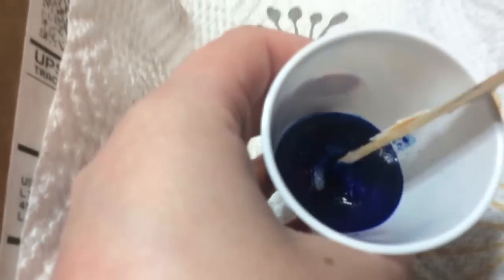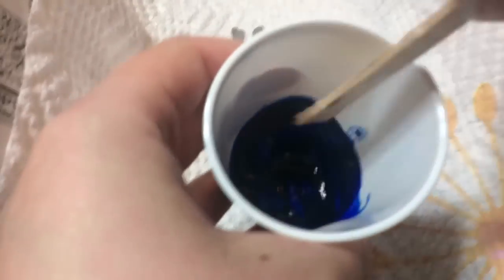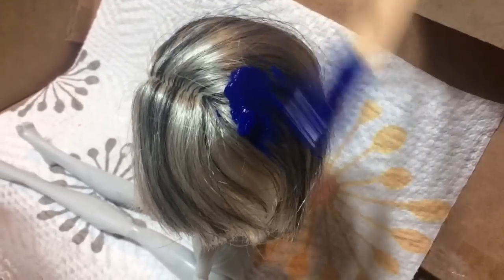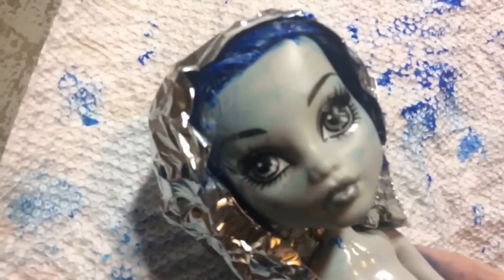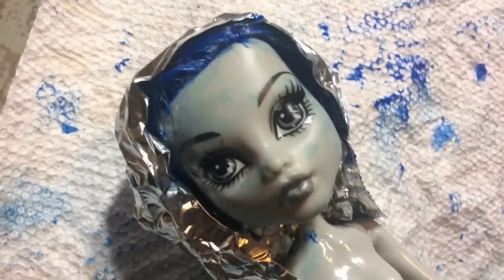And mix it together. If it comes out chunky, you just have to add more conditioner. And now you just want to apply it to the hair. You want to go by small little sections. If you're doing the whole head like me, I just ended up covering the whole entire thing with tin foil. If you're going to do one strip, you're just going to do one little line and then put a small amount of tin foil over it.